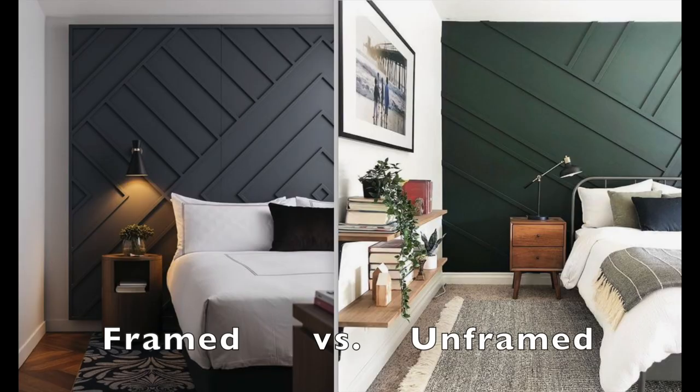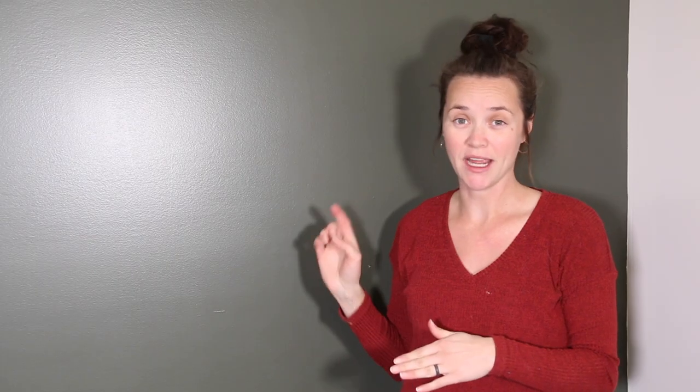Some people frame in their walls and some people don't. I personally like the look of it framed in more, so I went ahead and measured all four sides. Make sure you don't just do the bottom and the side, because if it's like my wall, you might have an eighth of an inch difference between the top and the bottom, and you don't want that kind of gap in your MDF or wood. So measure all four sides using 45-degree corners.